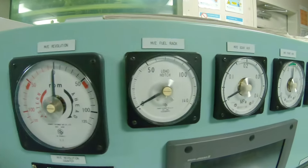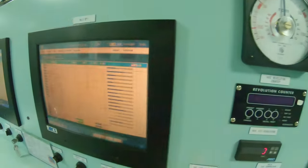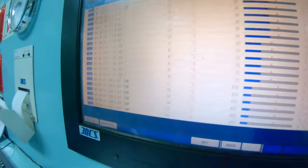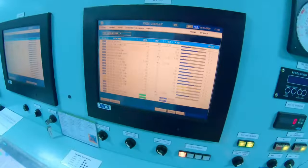It is also crucial to check engine parameters before starting: global pressure, jacket cooling temperatures, starting air pressures, and fuel oil temperature. When everything seems normal, start the engine first by blowing through.